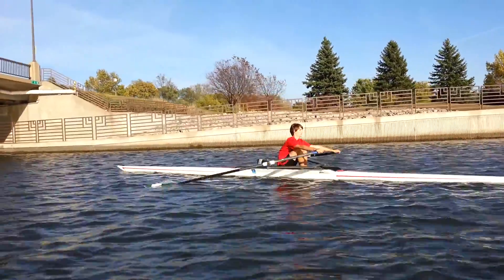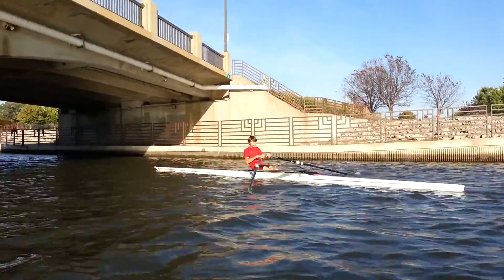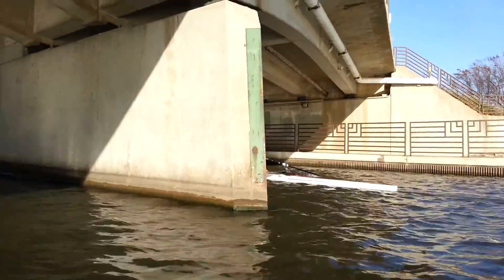You need to come out, have a smooth cycle all the way around the finish. No pause. Show me your blades, then feather, and that will set you up for a good catch.